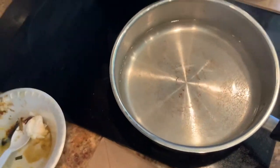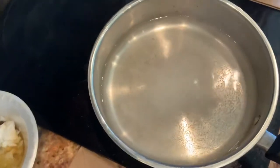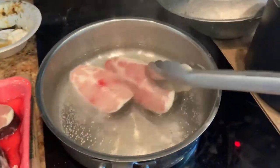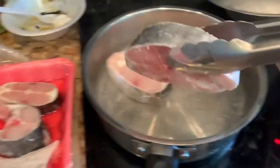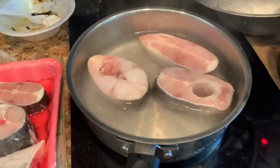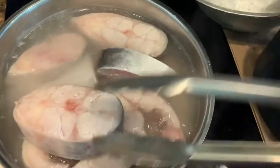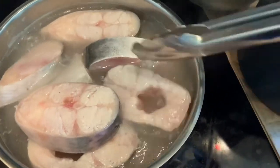They are already prepped and ready, so at home you are ready to go. But I go one step further by blanching them. I boil water with salt and vinegar and blanch them for three minutes. Why bother? Because you can see the blanching liquid turns milky — if you skip this step, the fish will be smelly.